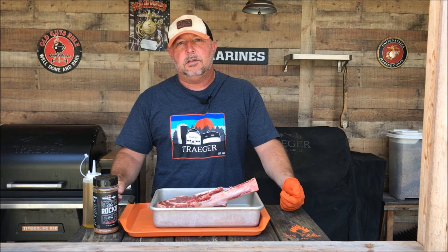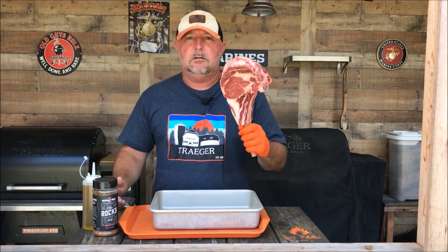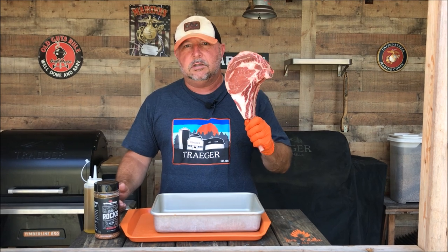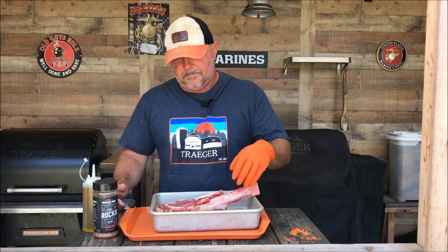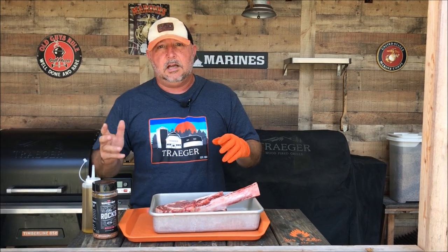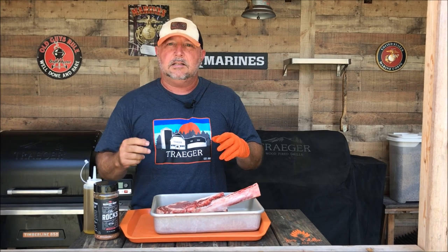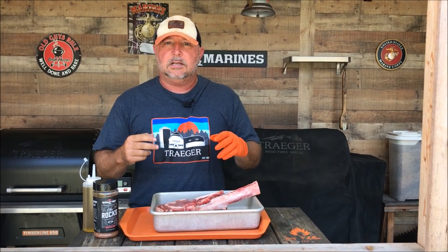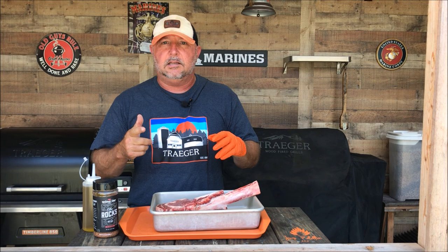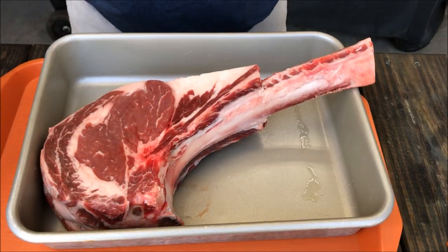Thank you for stopping back by Just Piddling Barbecue. Today we're going to do a small three-pound Angus cowboy steak. I've never done one this big, this thick, but we're going to do it today. It's intimidating for a lot of people because they don't know how to get the inside done without burning the outside, so I'm going to show you how to do that today. First, let's get this thing seasoned up.